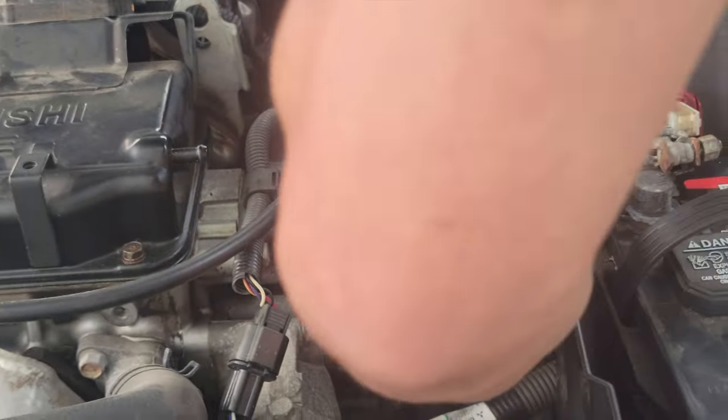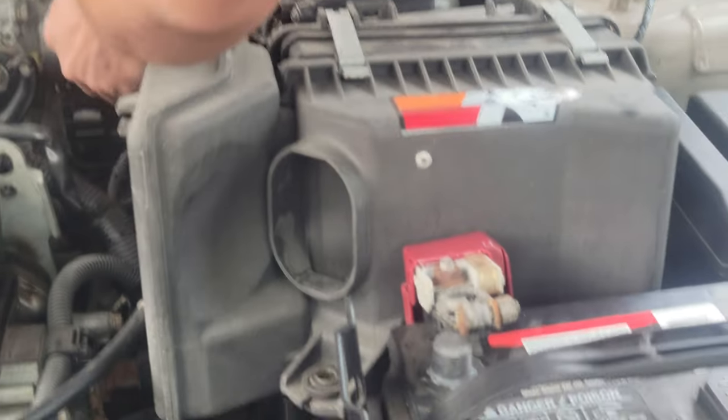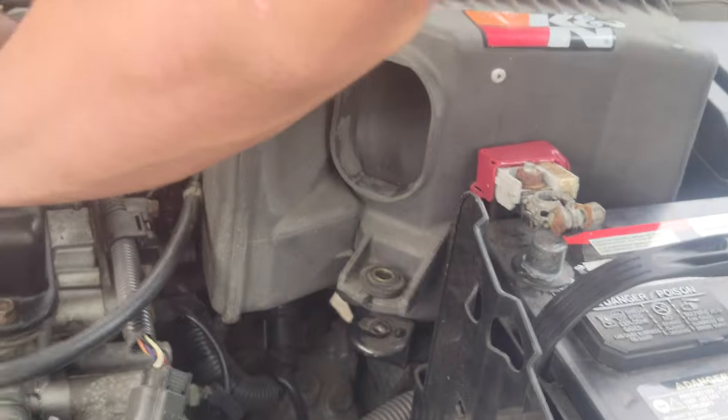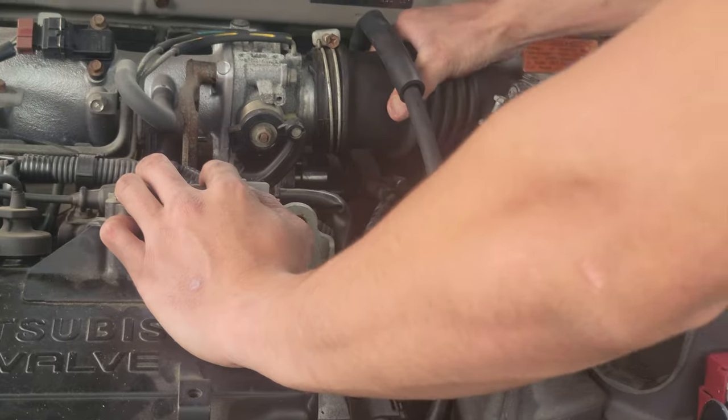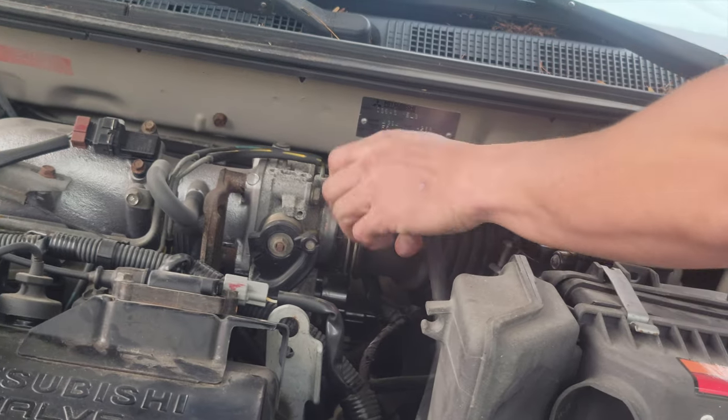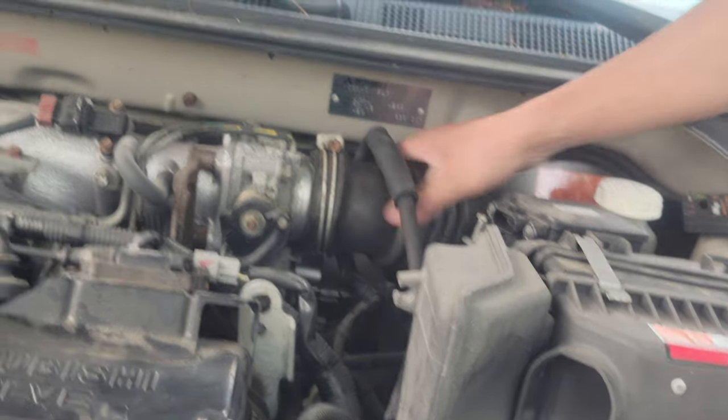It was like this before. So it was like this, right? Yeah. Okay. Put this in. Make sure it's in all the way. Undo this.